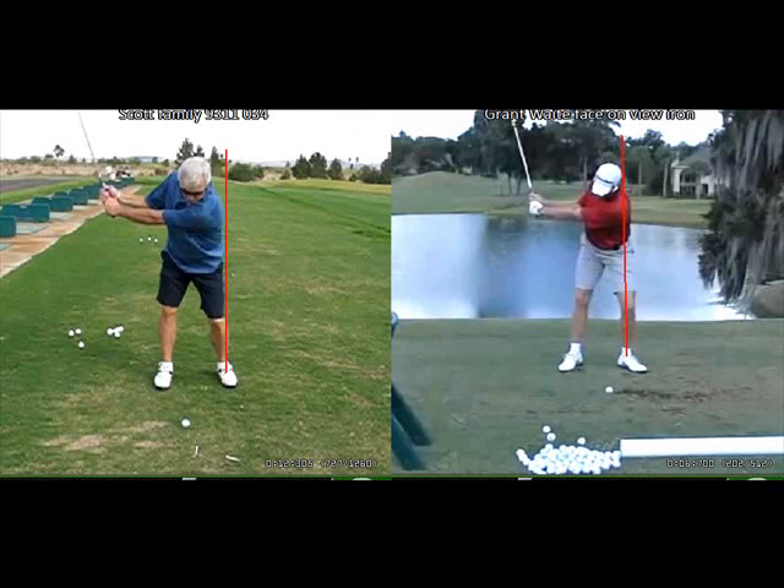As we get to the three position — when the left arm is parallel to the ground — I really like how you've kept your left arm extended. You've started to load your hands and cock the wrist up, and your upper body looks very similar to Grant's. As we look at the lower body, there are subtle differences. Grant has maintained more of his weight on his left side as he takes the club back. He doesn't want to move his weight behind the ball because that moves the bottom of his circle behind the ball, which causes impact issues.